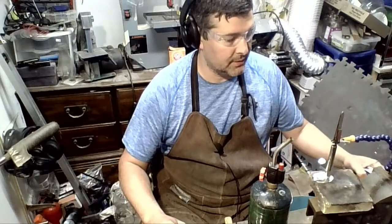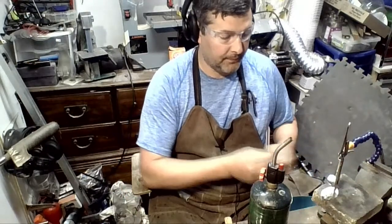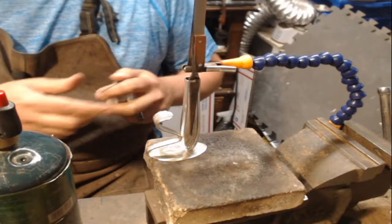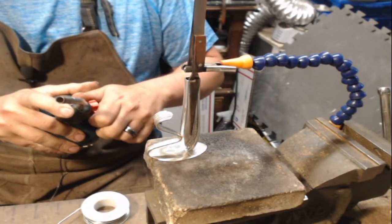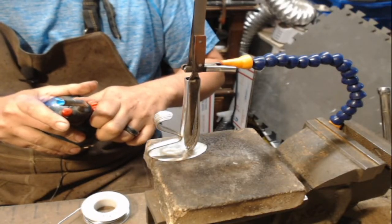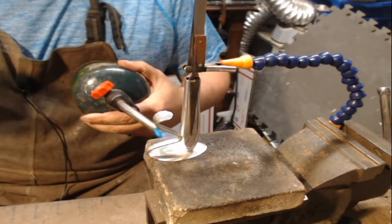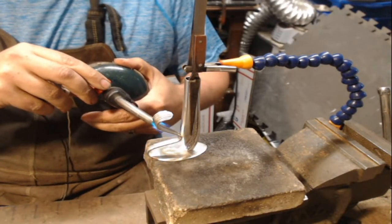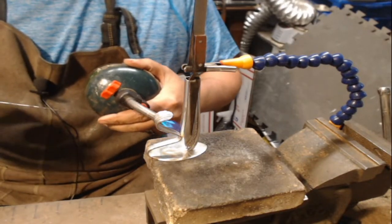I'm going to turn this right to here — I've already lined it up. Let's flip this over. Let me know if the noise, if I start rubbing up against this thing too much, I'll try and put it in a different spot.